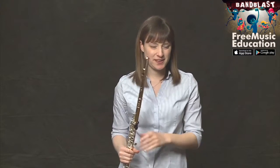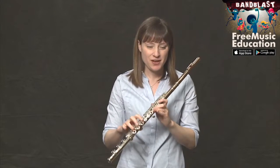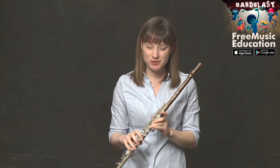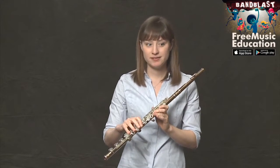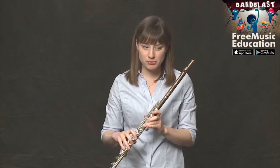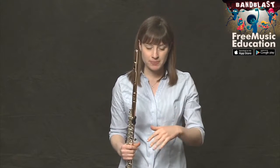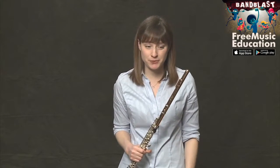Another thing we can note is that the notes are moving stepwise, which means one after the other in the same order of the scale. So like we would play a B-flat scale — B-flat, C, D, E-flat — these notes are moving in a similar order, not jumping around. They're the same order you're used to playing in the scale, which is really nice when we're trying to learn something new.